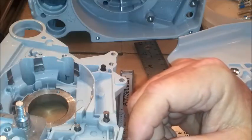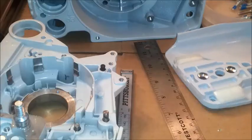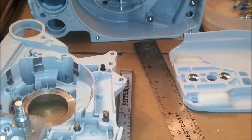We don't want to mess things up — we want to have fun with our saw. So that's the basic overview of the fastener system on our chainsaws. Thanks.